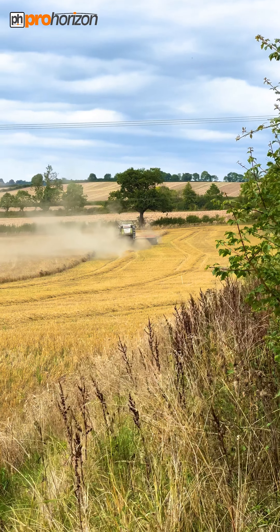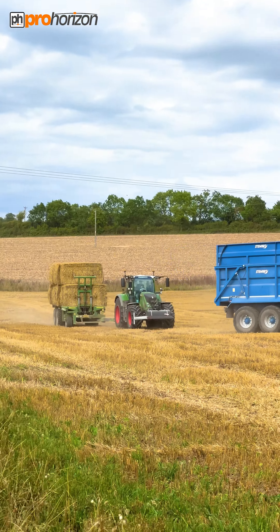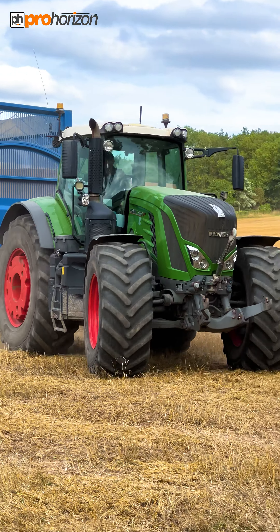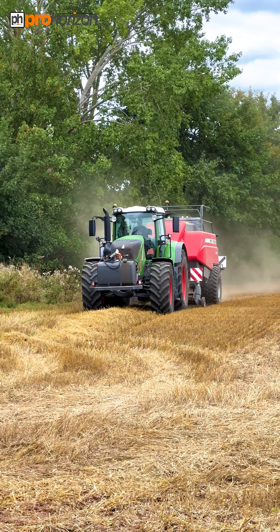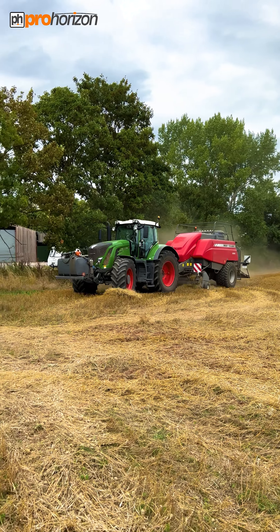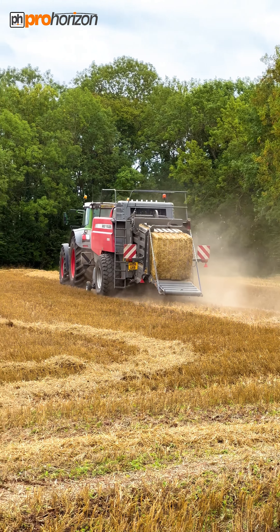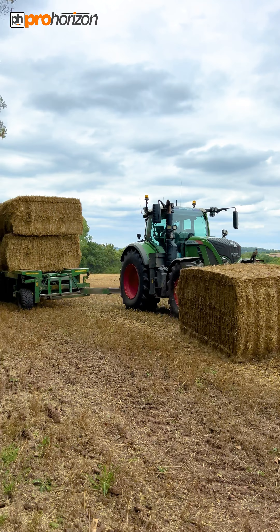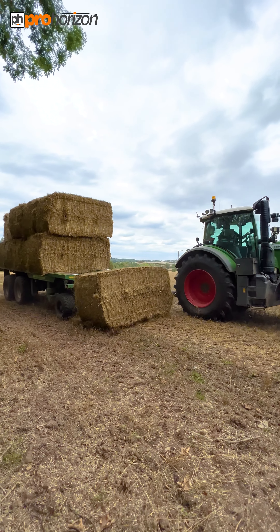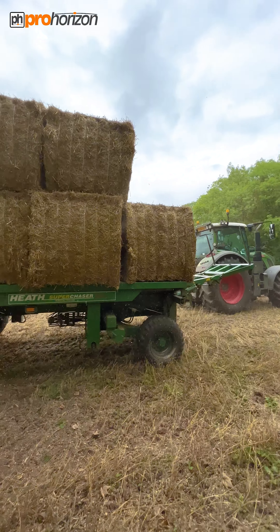Right next door, where Willis has just finished, we've got Pat bailing, Neil chasing, and Marlon Karti. Here's Pat with Straight Line Services in his Fendt 930 Vario with the Massey baler on the back — the 2290. With him is Neil in the Heath Chaser.